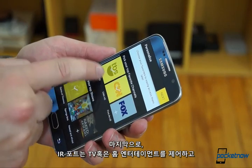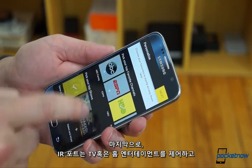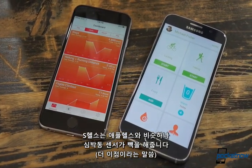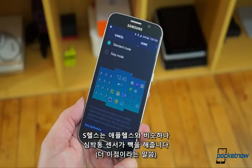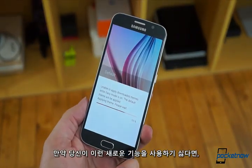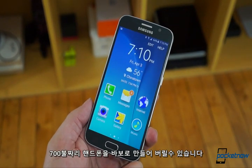And lastly, there's the little stuff. The IR port on the Samsung lets you control your TV or home entertainment system. S Health is a lot like Apple Health, but on the Galaxy it's backed up by the dedicated heart rate monitor. And if for some reason you don't want to use any of these intense new features, easy mode is here to turn the Galaxy S6 into a $700 dumb phone.